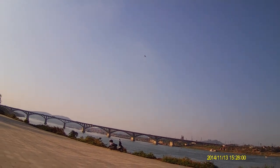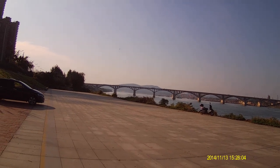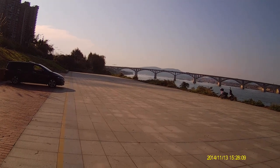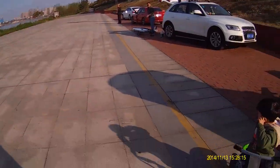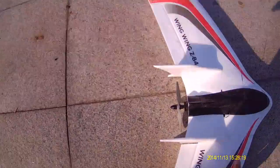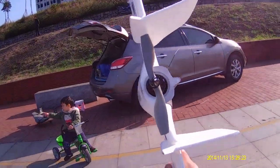Okay, time to land. That was a nice landing. Highly balanced, small propeller.